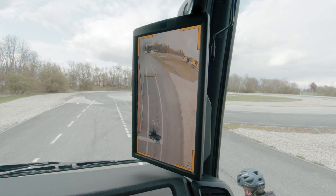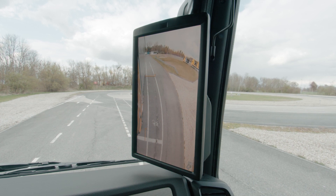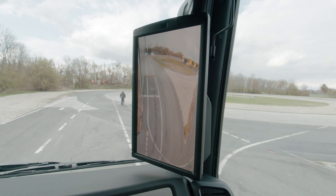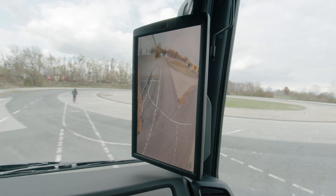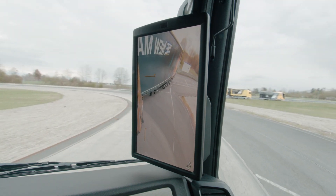Even with automatic cornering activated up to a speed of 50 km per hour, the system changes the view from standard to wide angle, depending on the steering angle or engagement of the turn indicator. I therefore get the optimal display of the distance from the wheels on the inside of the bend to the verge.